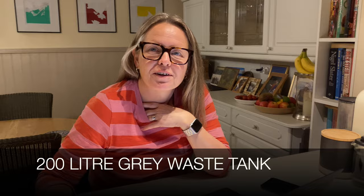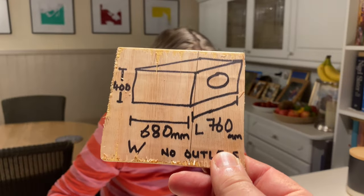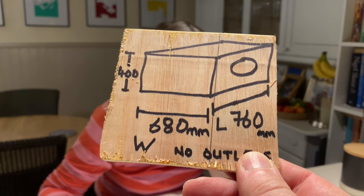We're trying to find a water tank to fit a very bespoke space. I've got my measurements noted down here - that's what we're looking for. There aren't any off the shelf, so we're going to make a phone call in the morning and see if we can get one made.